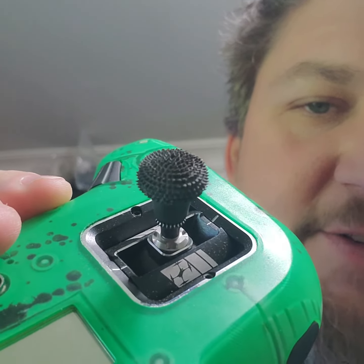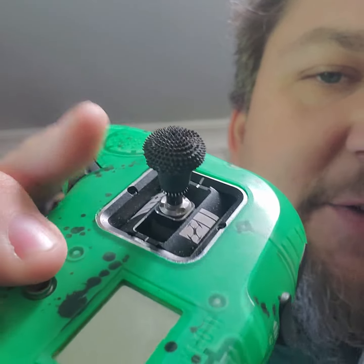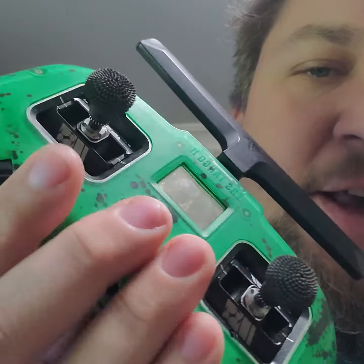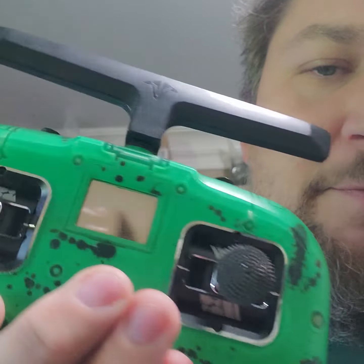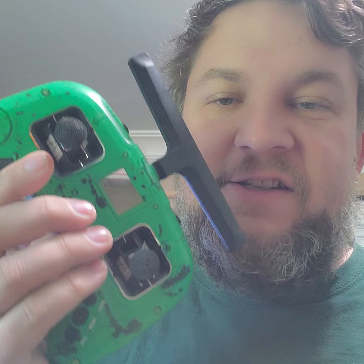And my favorite upgrade — these are the ThumbGrippies stick ends. I've got three different styles: mini mushrooms, pinch sticks, and grand masters. I sell these in M3 for the Tango 2 and the Mambo, and also M4 for like the TX-16S, so most radios are covered. Get what you need here, get your sticks — FlyHighFPV.com.